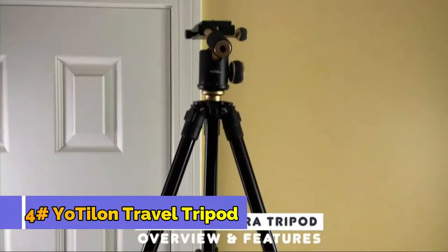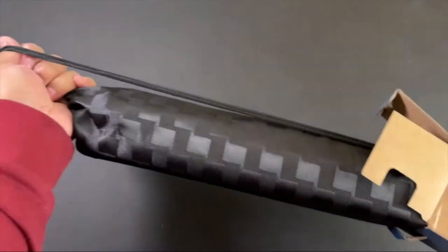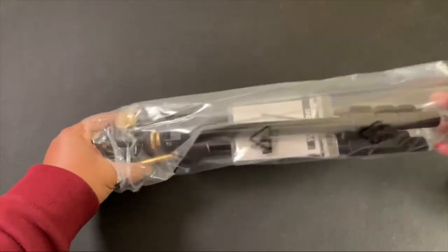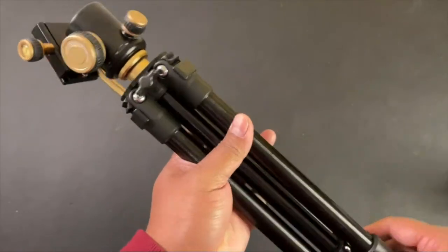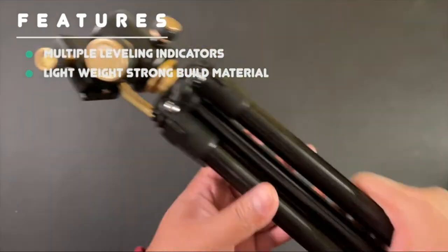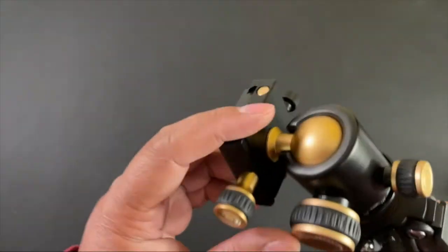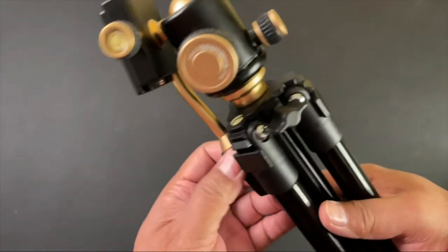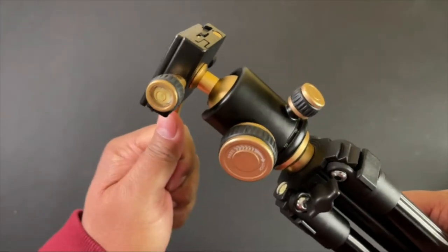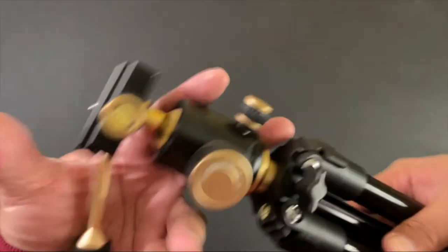I'm gonna unbox this camera tripod and show you how easy it is to set up and use. It comes in this nice compact pouch. I like that it has these bubbles to let you know if you're leveled or not. This is all metal or steel, so it's not plastic — it's very sturdy. You can see this ball head up here that lets you pivot your video or picture recording very smoothly, and you can lock it in place with these two knobs right here, so you have maximum control.